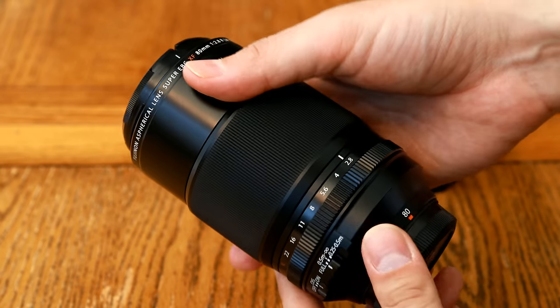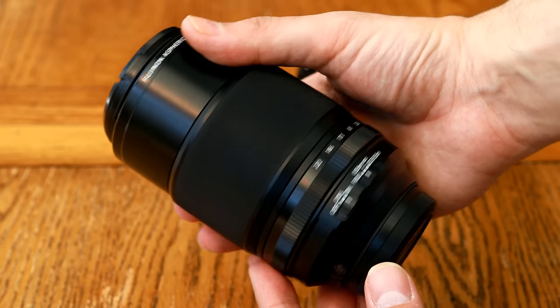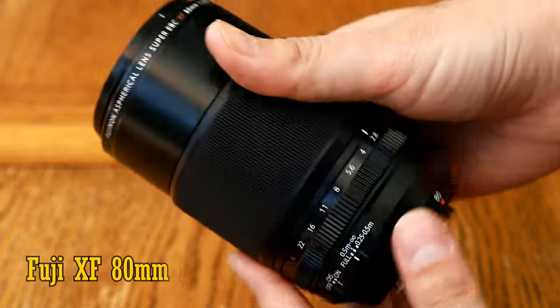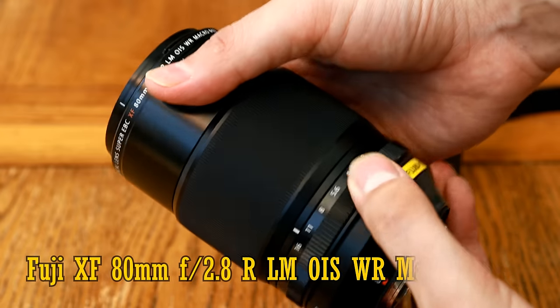Howdy again everyone, and by popular demand, let's test the living daylights out of Fujifilm's premiere macro lens for their APS-C X-System cameras, the XF 80mm f2.8 R LM OIS WR Macro.